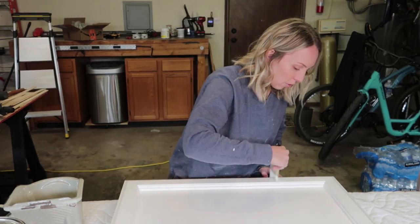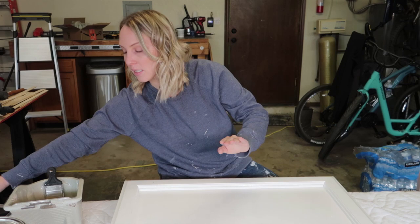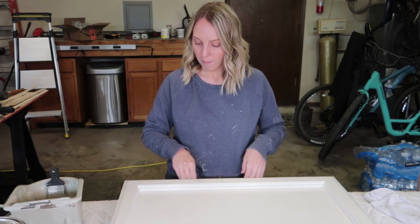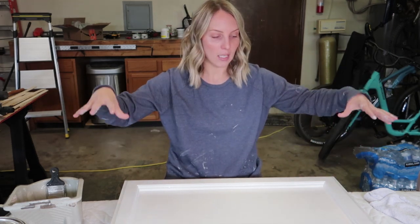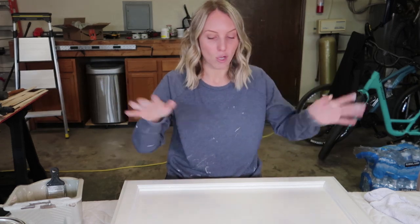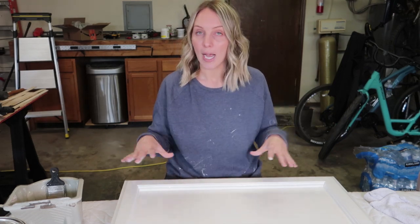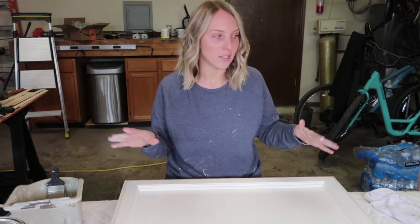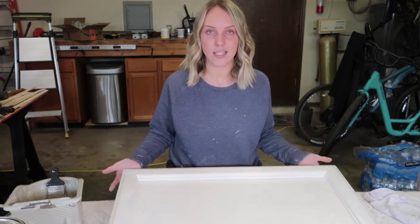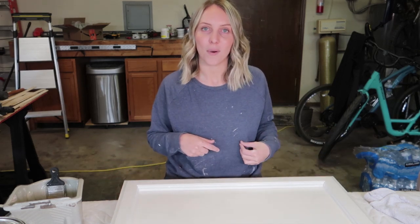Watch your corners and edges — that makes a really big difference. Once you put your paint on and it's starting to settle, don't keep going back and touching it up. If you see a drip, go grab it and touch it up, but don't try to make it absolutely perfect. If there are spots you're not happy with, in between coats lightly sand and it will correct itself before your second coat.